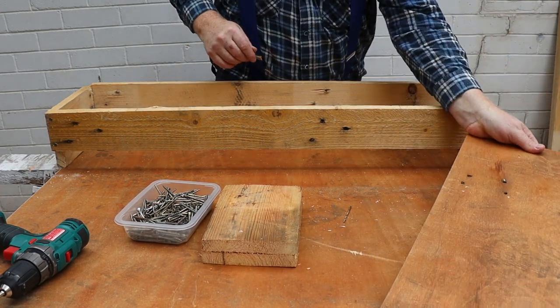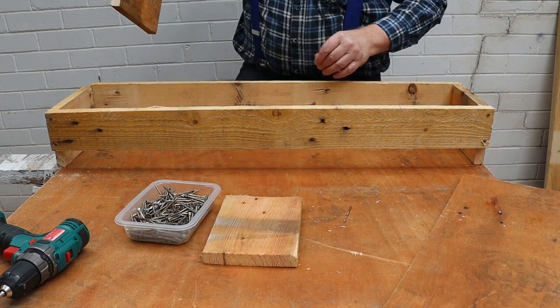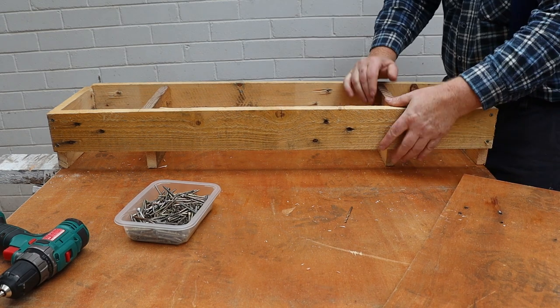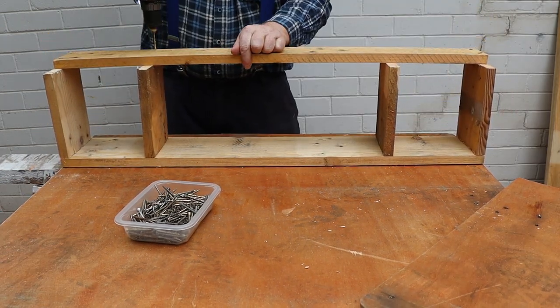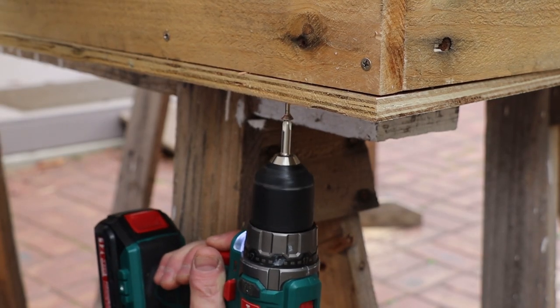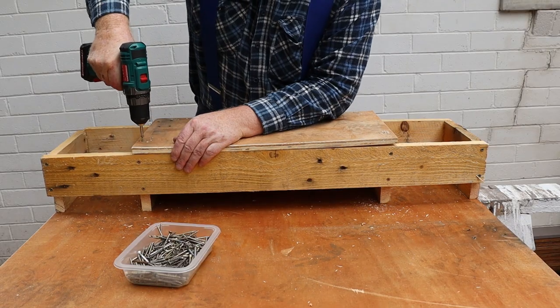Now we can mark out the location for the top. Next we can fit the inner boards. I'll drill and screw these the same as we did before. Then we can attach the box to the base and attach the top to the box.